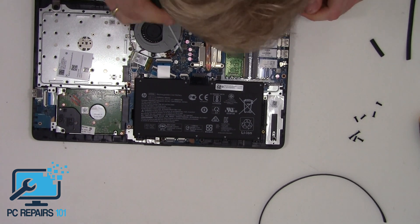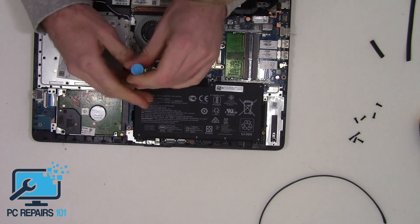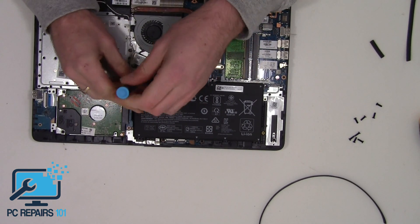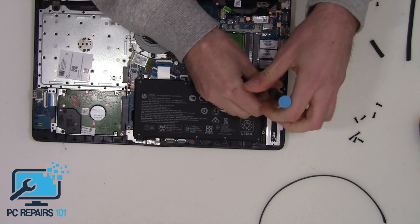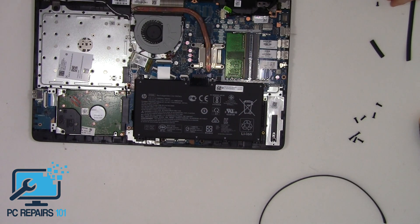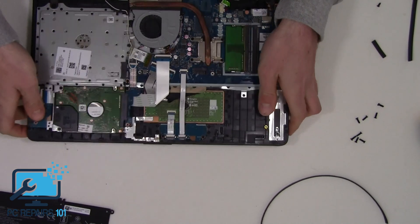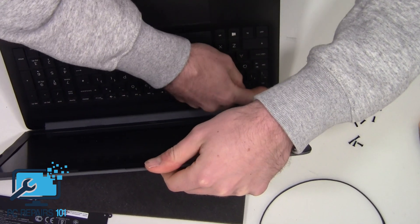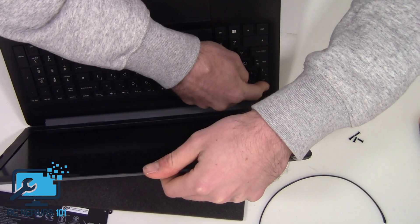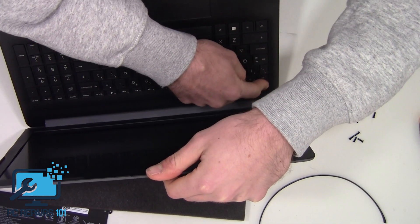First of all, we're going to remove the battery — there are two screws here. We're doing this so that we don't short circuit the device when removing hardware. We'll flip it upside down and hold the power button for about five seconds just to deplete any leftover charge that may be in the laptop that might cause a short circuit.